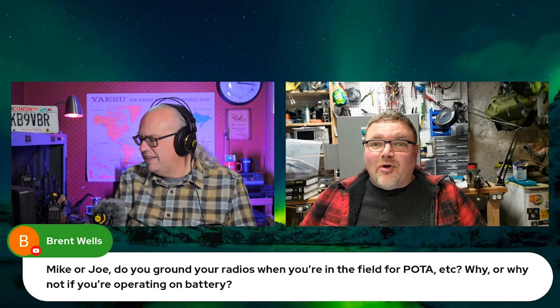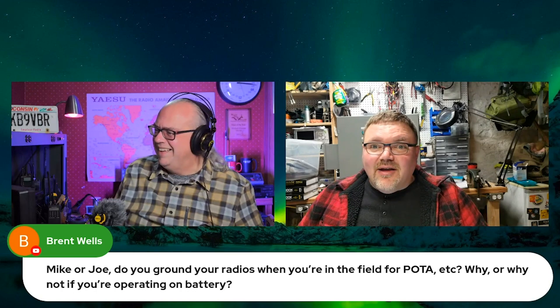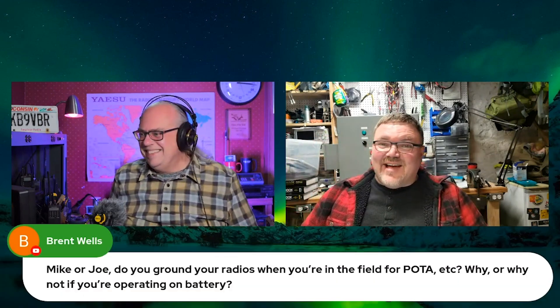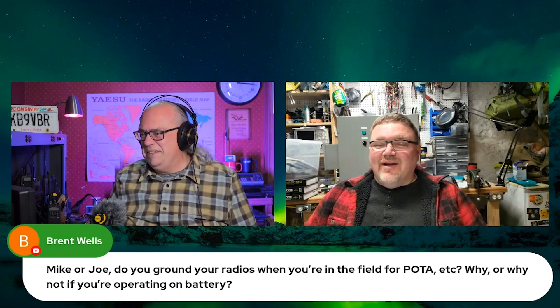Hey KB9DED, I'm going to tell you right now — if you ground a portable radio, I'll slap you. I've had this argument with people before, and the answer is no, you don't need to ground it.